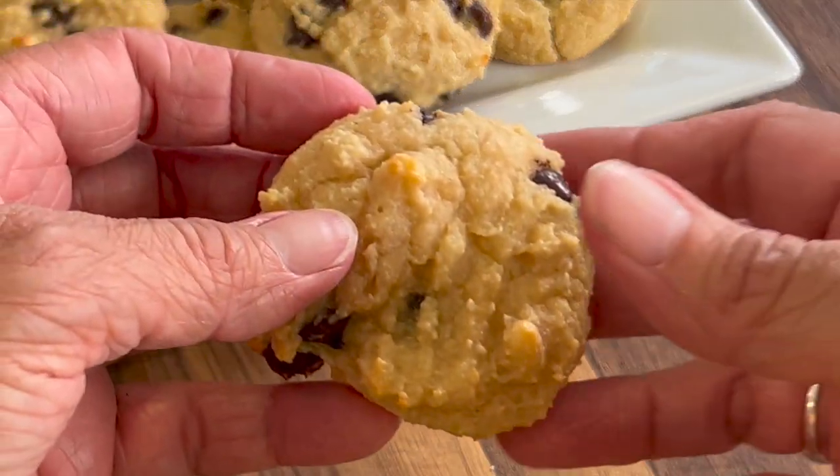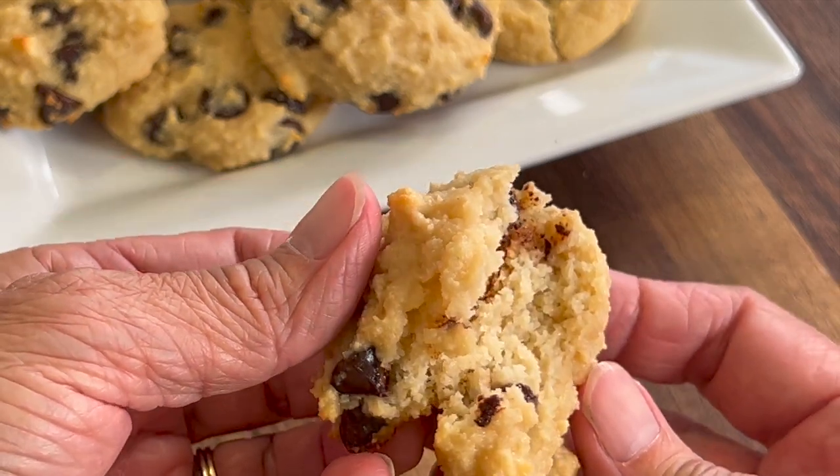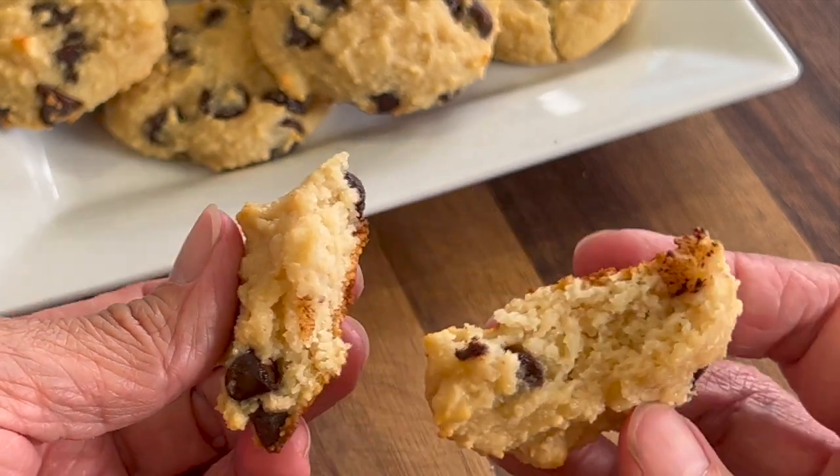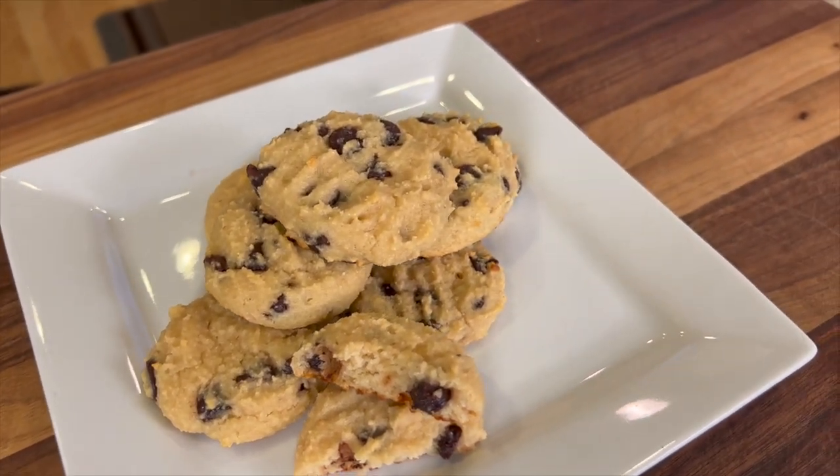These cookies are soft and chewy. You're going to love the flavors — you get that perfect blend of sweetness from the maple syrup and the irresistible chocolate chips. And the best part, you can feel good about indulging in these protein-packed treats.